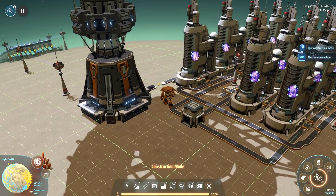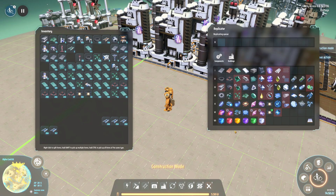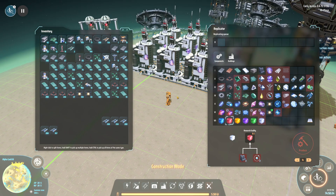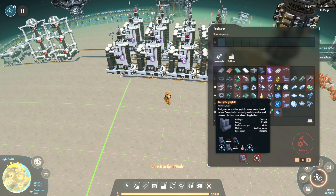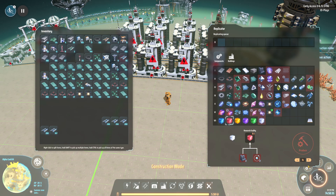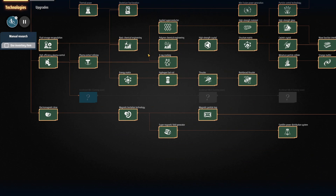Next I want to cover the energy matrix. I've intentionally chosen to build it running off oil, even though you can get energetic graphene directly from coal or from oil cracking. We should cover that quickly.